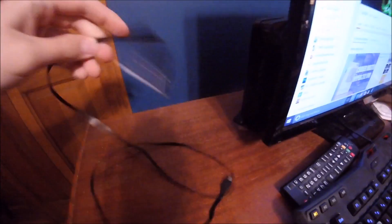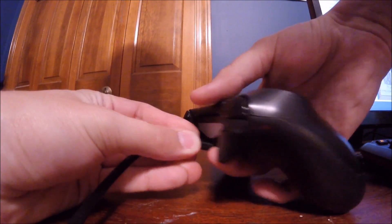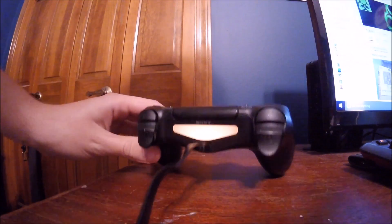First, naturally, plug your PS4 controller into your PC with your micro-USB cord. Your PC will probably say something about installing device software or whatever — just let it do that and you're almost golden. Soon your controller will light up and start to glow orange.